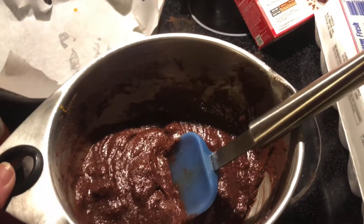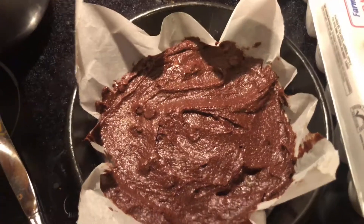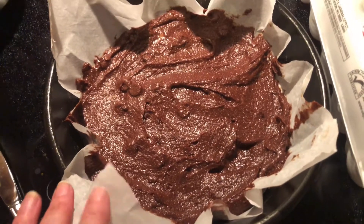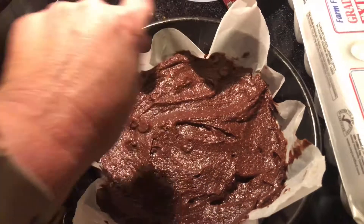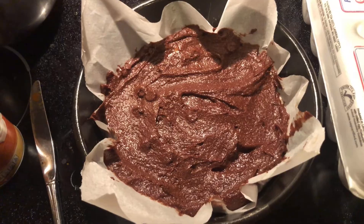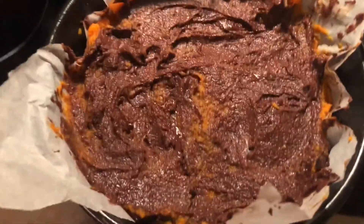You're gonna mix up your brownie mix just as the package says. We're gonna put half of the mix in the bottom of our pan, and then put some pumpkin on top. I'm using parchment paper — it really makes cleanup easier. Now I'm gonna take half of the pumpkin and swirl it around on top, then add another layer of chocolate. The pumpkin is on, now spread the rest of the chocolate on top of that.